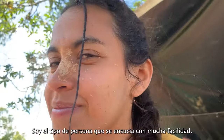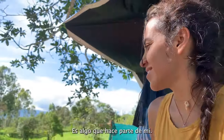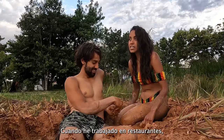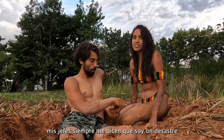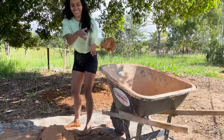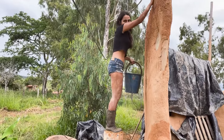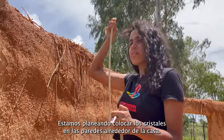I'm the kind of person who gets dirty easily — it's part of who I am. When I worked in restaurants, my boss always said, 'Laura, you are a mess,' because at the end of the day I just don't care if I get my clothes dirty.